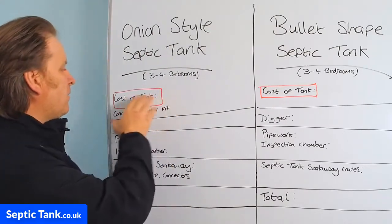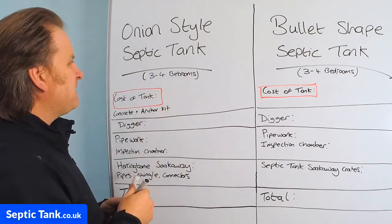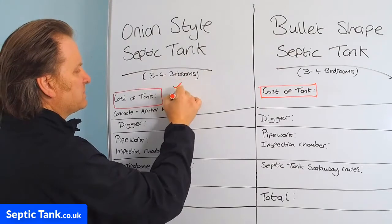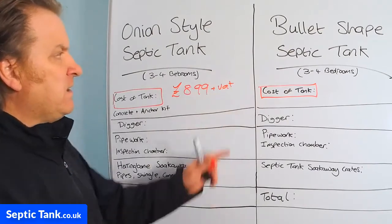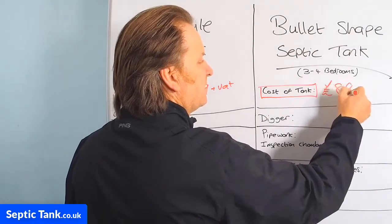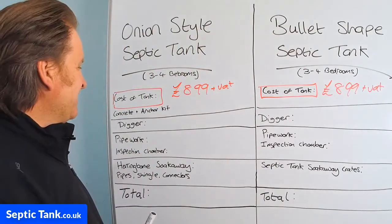So let's start with the cost of an onion-shaped or style septic tank. Typically, to buy a septic tank for three to four bedrooms will cost you £899. There's going to be VAT on that. For the bullet-shaped septic tank, it's going to be roughly the same — £899 plus VAT. So it's pretty much level so far.